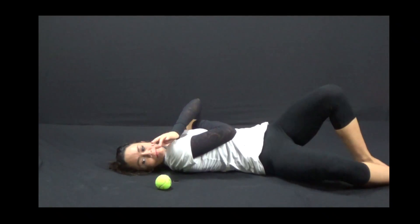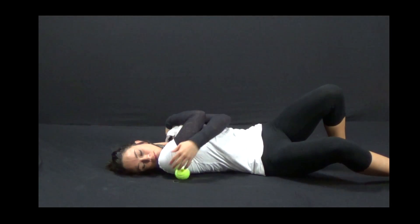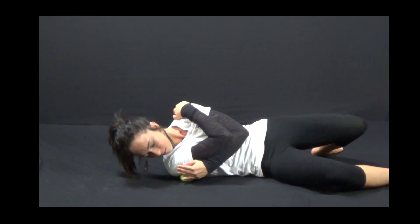Starting with the tennis ball underneath the back of the shoulder, roll around on the ball until you can locate tight, tender spots. Sit on these spots for one minute or until they release.